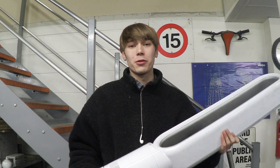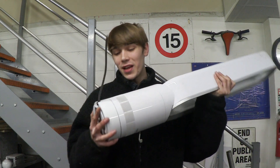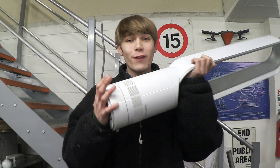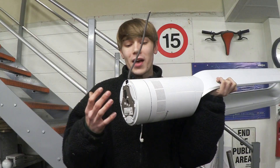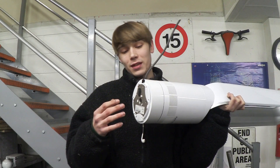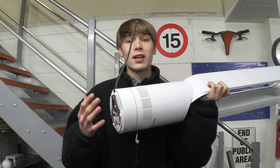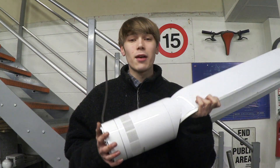Hello everyone, Luke here and welcome back to the channel. So I found this in the bin and this is a Dyson Cool Bladeless Fan. I want to try and repair this today, and the first step we're going to take is to tear this thing down to check if the circuit is wet and to make sure that all the connections are solid. So let's take it apart.